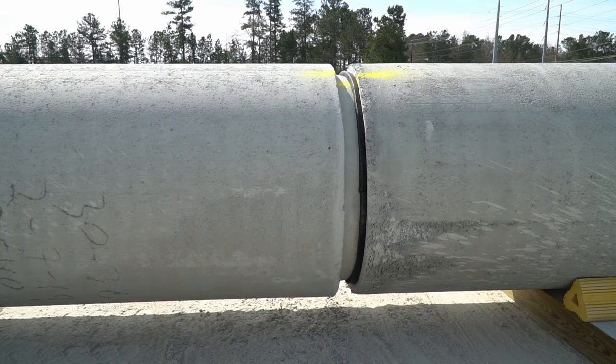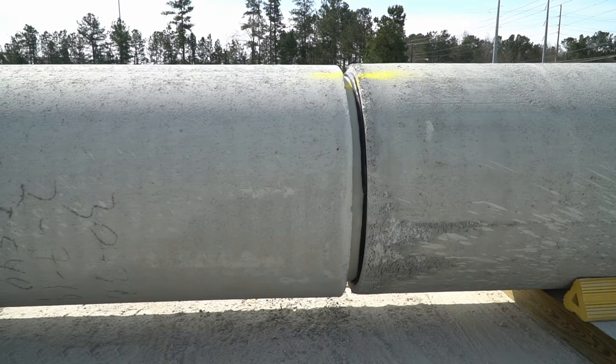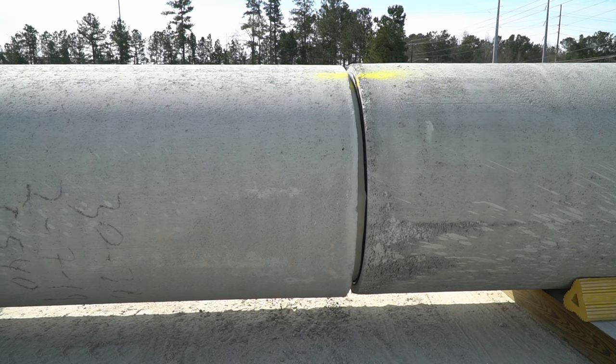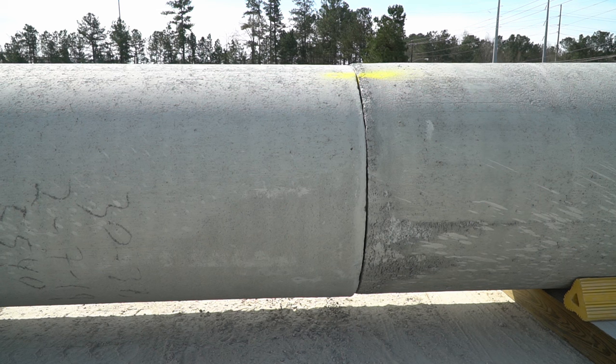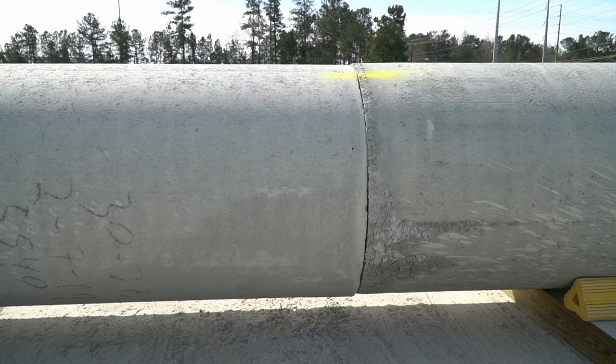When belling the joint, it is critical that the two pieces of pipe are aligned straight with each other and not angled in any direction, as damage to the pipe or sealant could occur. The butyl mastic should smear evenly during the joining process.